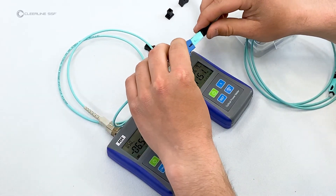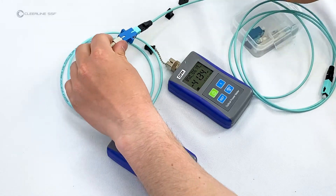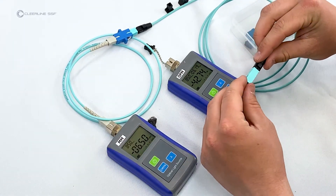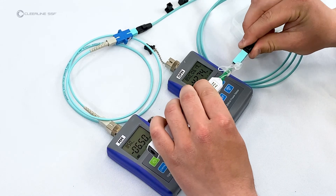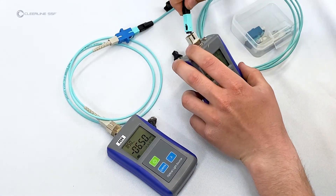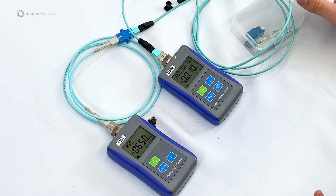Unplug the reference cable from the power meter side, plug into the adapter, and attach to the reference cable. Plug the cable under test into the power meter. The new decibel value visible on the power meter screen is the test result.